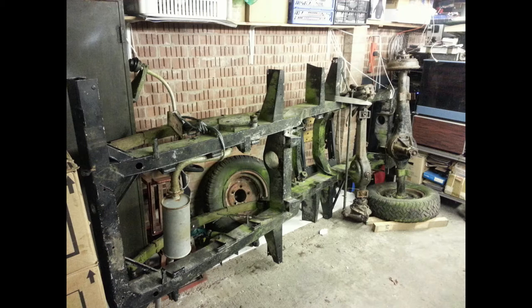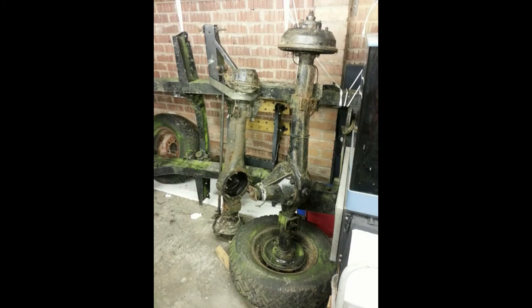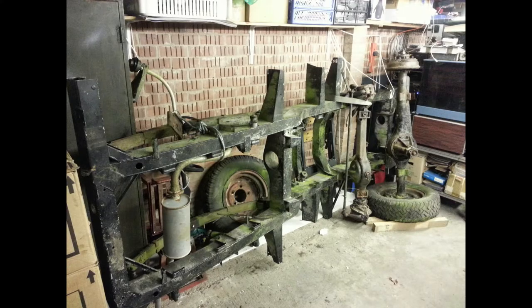I then worked on the springs — you can actually see them better in this picture. The rear and front springs had surface rust and a bit of green mould; that was all that was really the problem. One or two of the bushes had gone, so I replaced those. They were taken off, cleaned, prepared, and made ready. I did run into a problem though, and it was kind of strange.